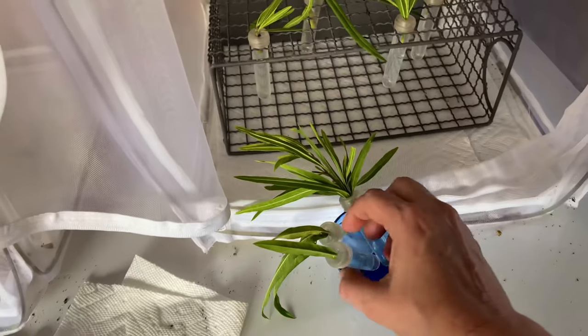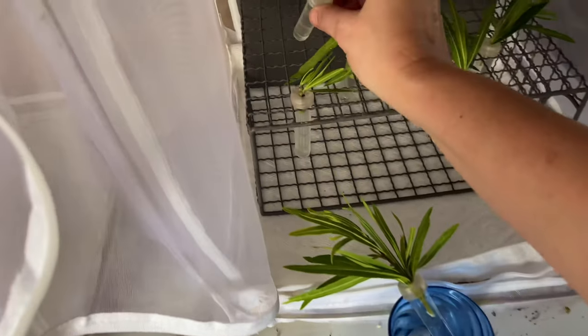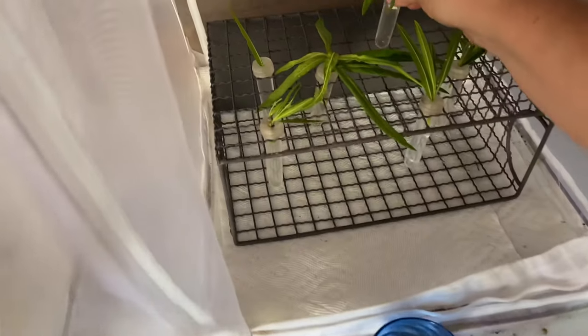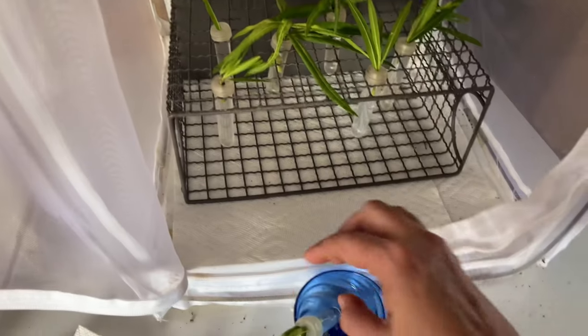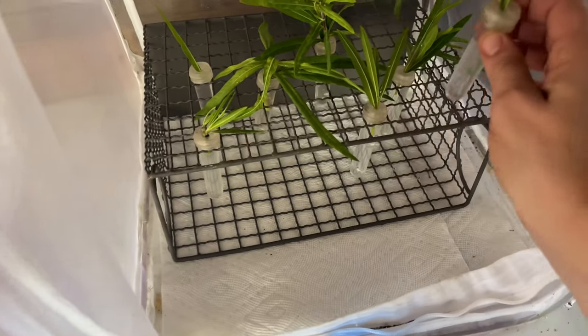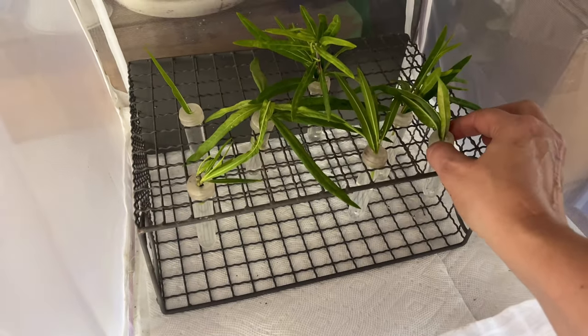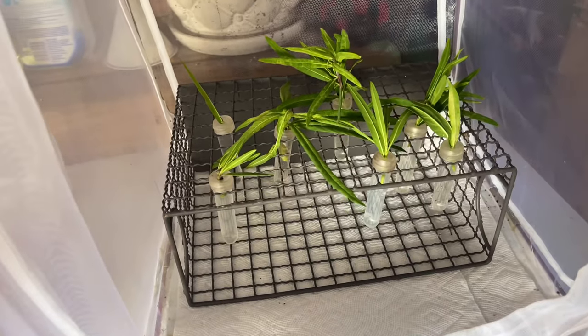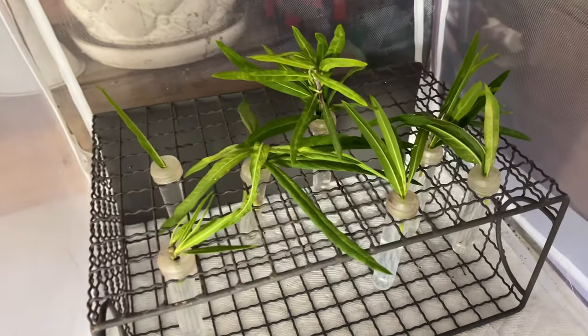Since I just collected these today there's no telling how old they are. I'm going to start bleach washing again this year, but you don't want to bleach wash an egg until you know it's at least 24 hours old because they do harden some. So they're going to sit in here overnight and then tomorrow they'll get their little bleach baths.